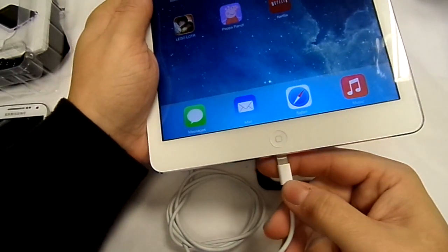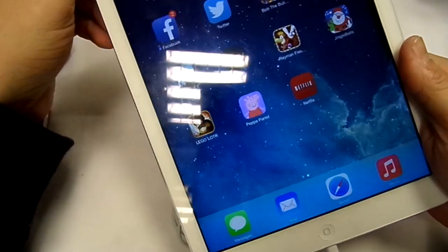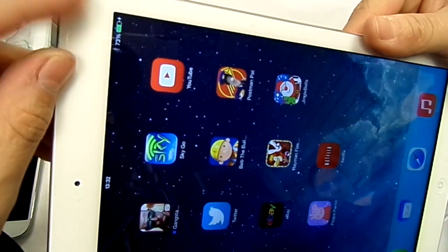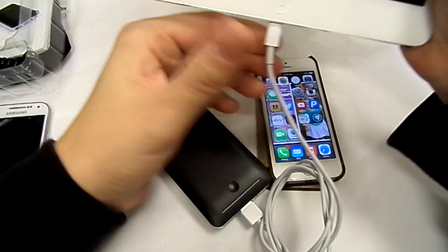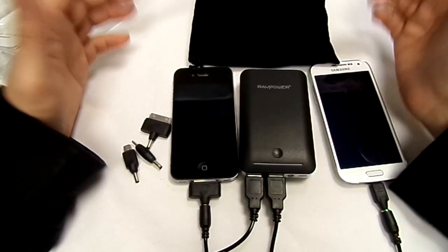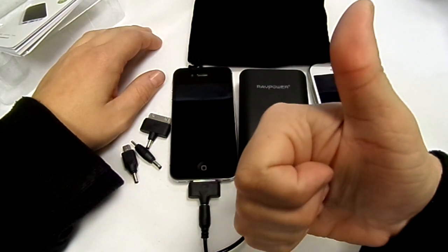I'll also try my iPad Air. There you go — my iPad Air is charging as well, little lightning bolt there. That's a bit of a bonus. Very great device, I'm well impressed with it.